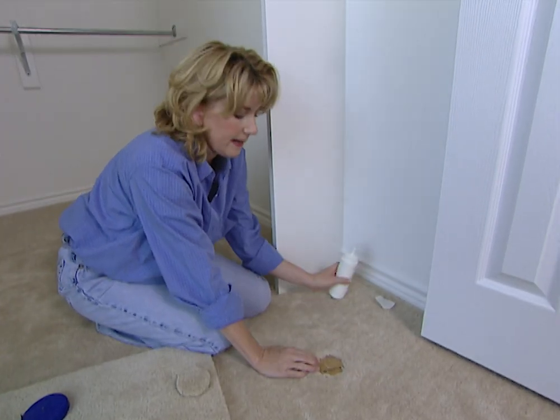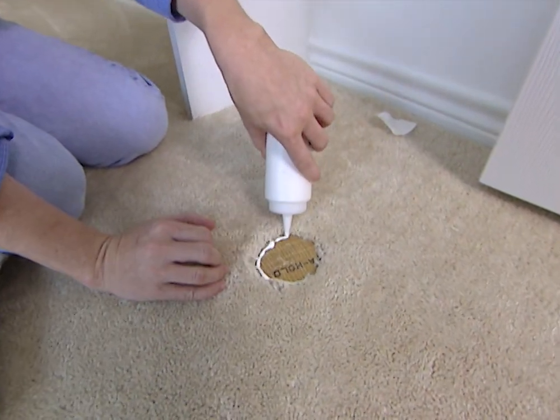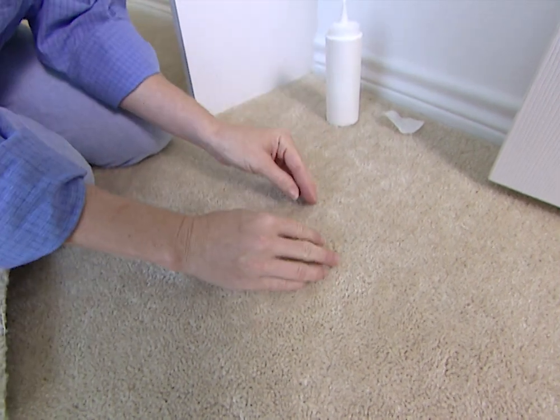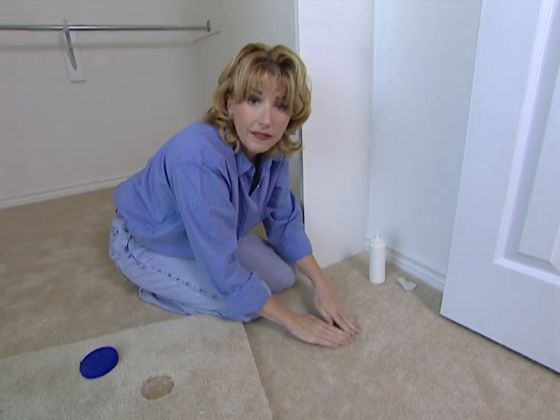Once that's done, put a little glue around the edge — you just need a little bit. Then press your patch in firmly and leave it overnight so that the adhesive has time to cure.